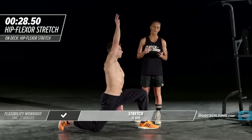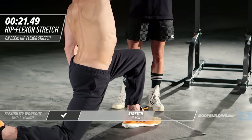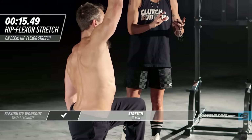On each one of these exercises during the stretch series, when you get to that second round, you really want to try and go a little bit further than you did the time before. Go cautiously into the first one, find where you're comfortable, but on the second one you want to push into it a little bit more.